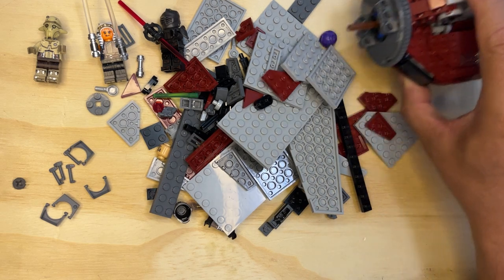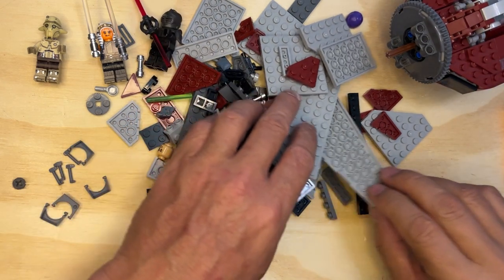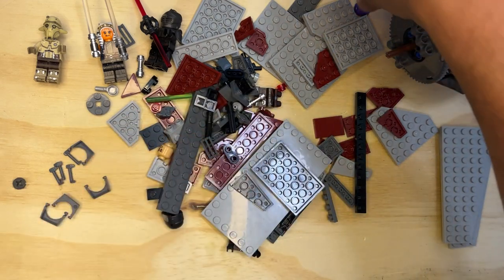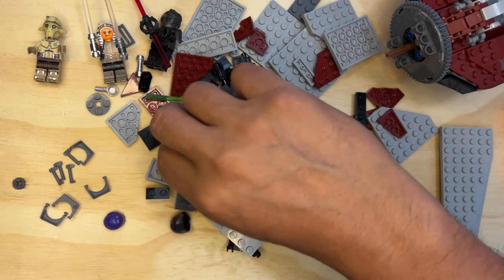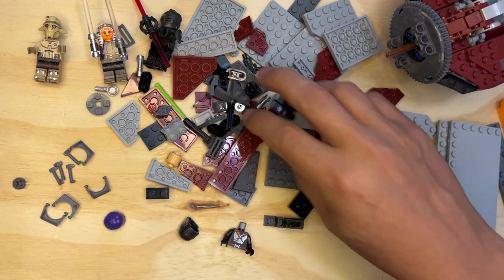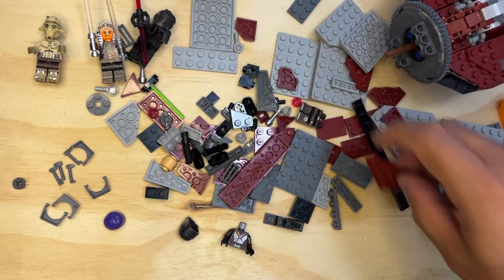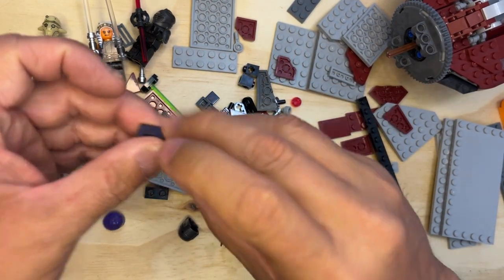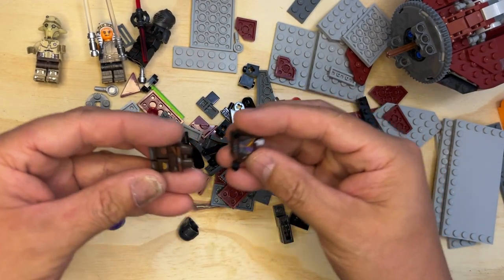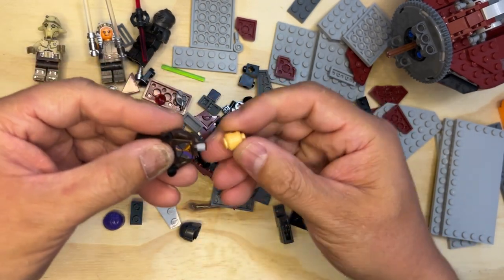I'm gonna move this out of my way just a little bit — you can still see it. I'm gonna sort through this because this is amazing. Somebody's hair — oh, that's right, we got another character in here, don't we? Let's see. I found hands — this is Sabine, yes! And then I found a torso, so I'm gonna put those together.